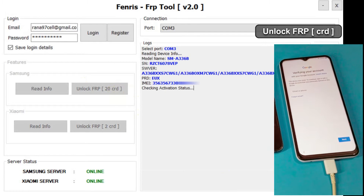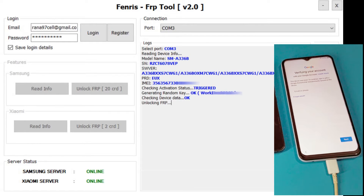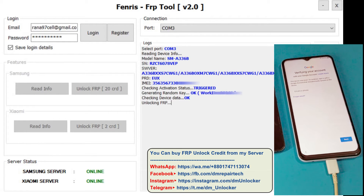Click on unlock FRP with credit. It takes 10 seconds to unlock your device. Unlock done.